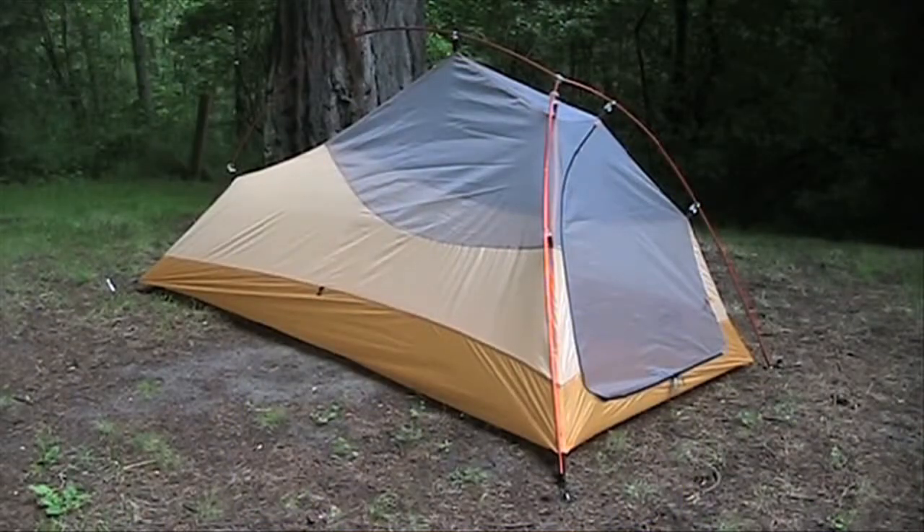It is a high quality, one-person, free-standing, three-season shelter that gives you a lot of room for you and your gear, yet weighs only one pound fourteen ounces. The Fly Creek UL-1 is not as luxurious with vertical wall space as the Copper Spur one, but it is the lighter of the two, costs less, and is the one for ounce counters who just want a roof overhead at night.